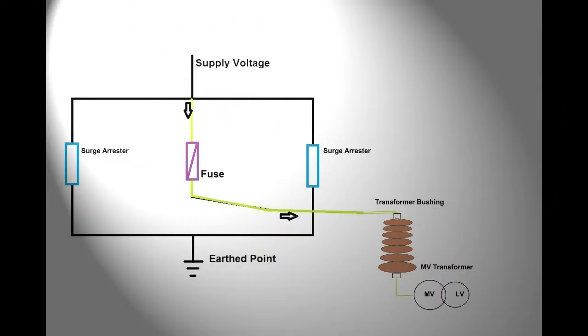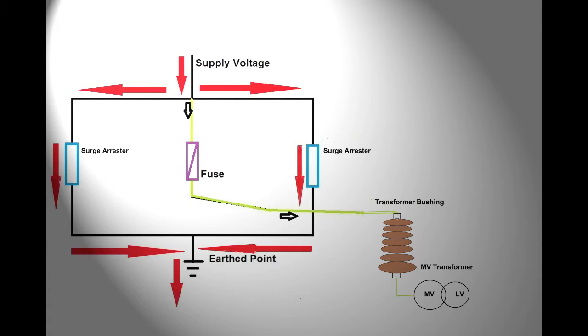The RAC protection unit consists of two surge arrestors arranged in a parallel configuration. In addition, a fuse is included in order to deal with any fault current which may develop within the transformer windings. Note that the fuse is situated so that it will not blow in the event of a blown surge arrestor.